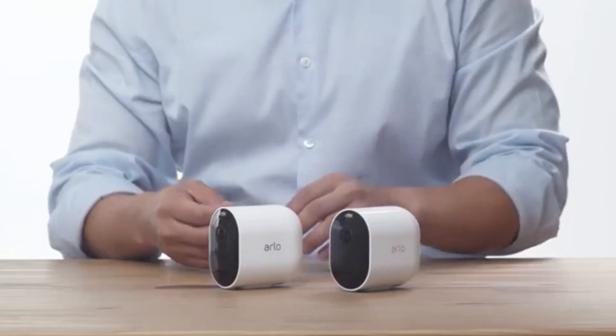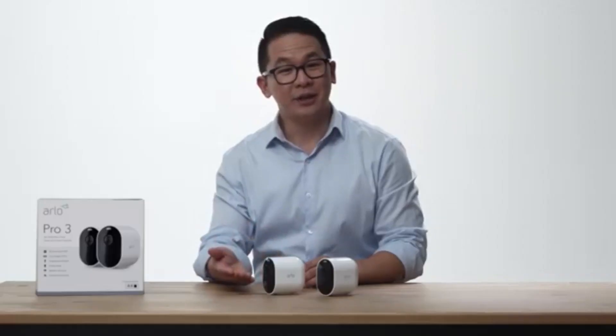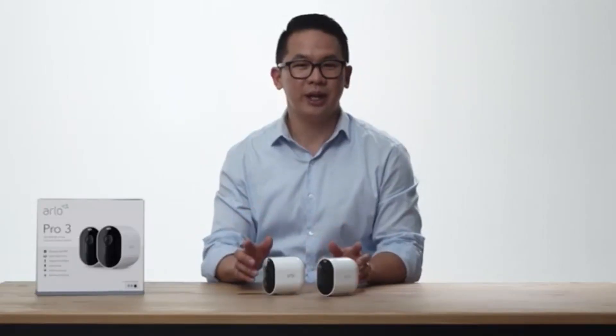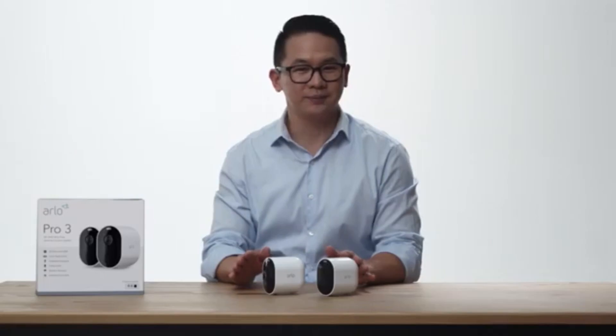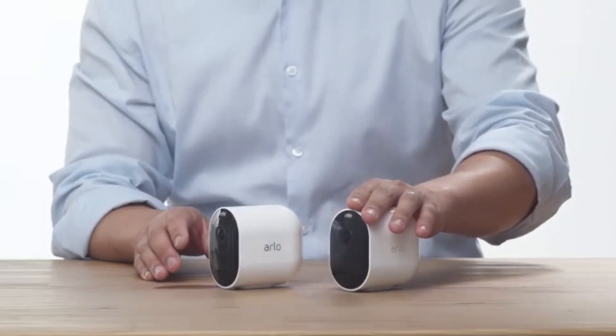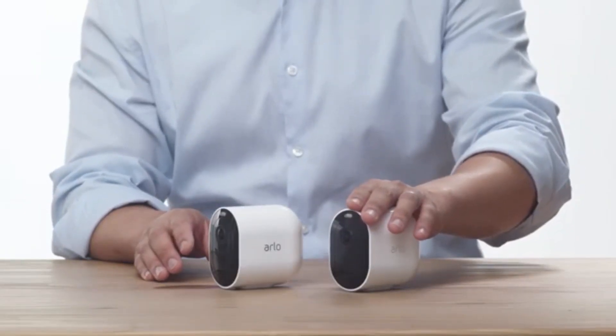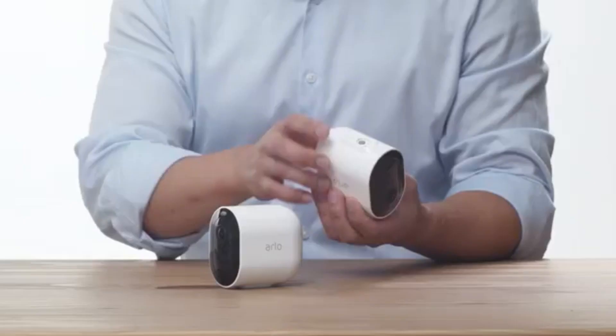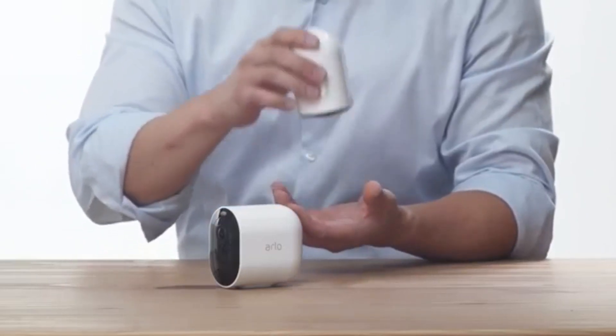First, we have the Arlo Pro 3 cameras. These cameras have an integrated spotlight, color night vision, and capture 2K video with HDR. The camera's modular design allows you to easily swap batteries without changing the position of your camera. On the bottom is a quick release button, and there is a built-in catch to prevent against accidental drops.